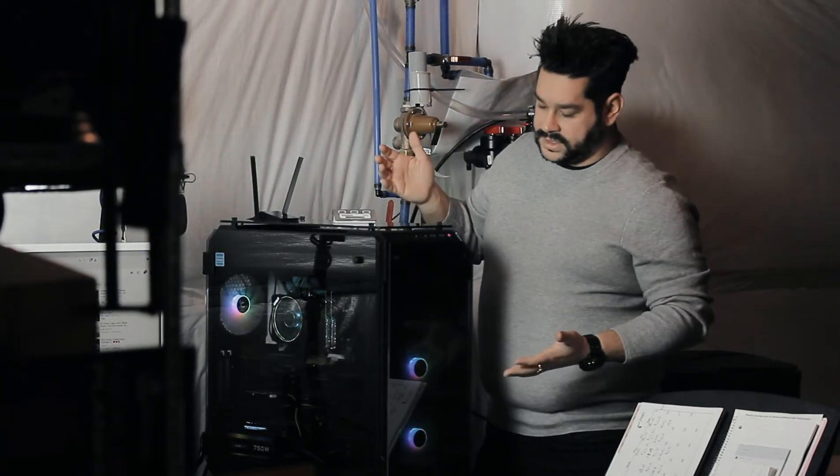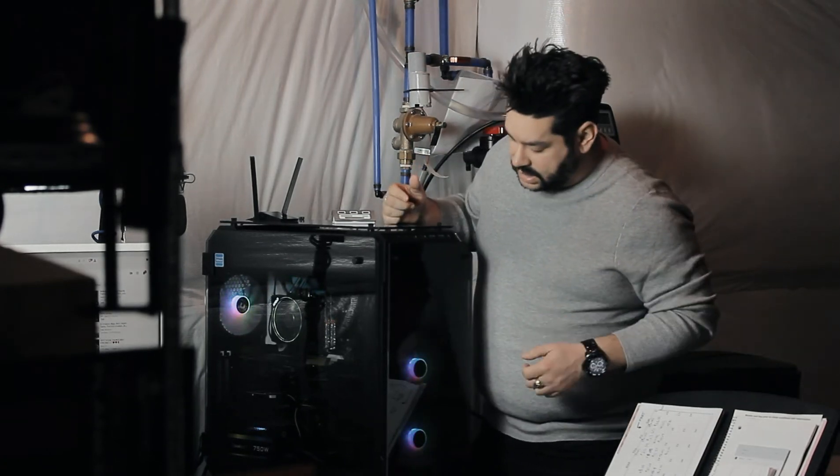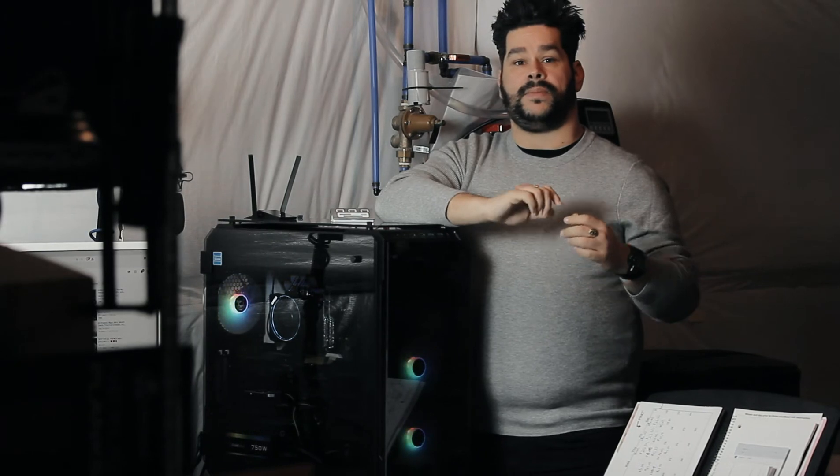Okay guys, that's going to do it for this week's video. Here's the finished product — as you can see, lights are flashing, it's working just fine. We want to thank you so much for tuning in to all three parts. There will be a complete video coming very shortly so you can see it from beginning to end in one whole video. If you'd like seeing me build a PC, drop a like — we can do more tech stuff in the future.